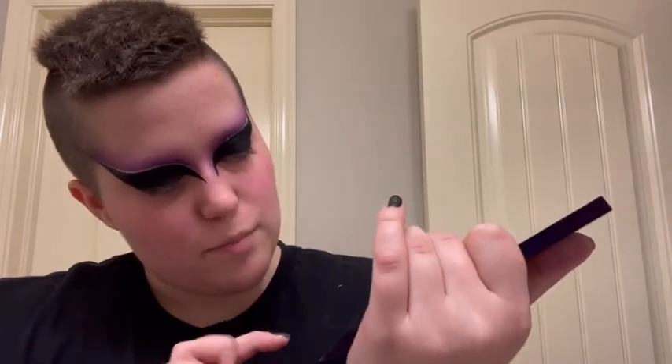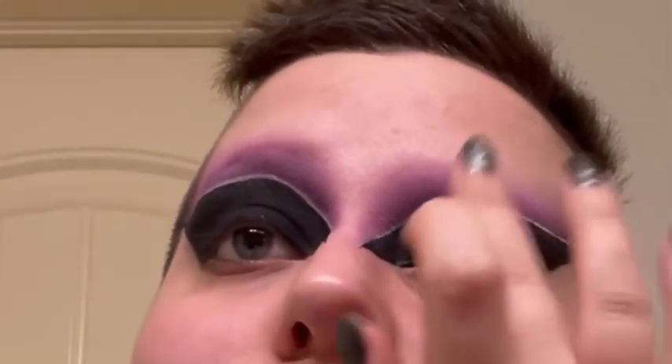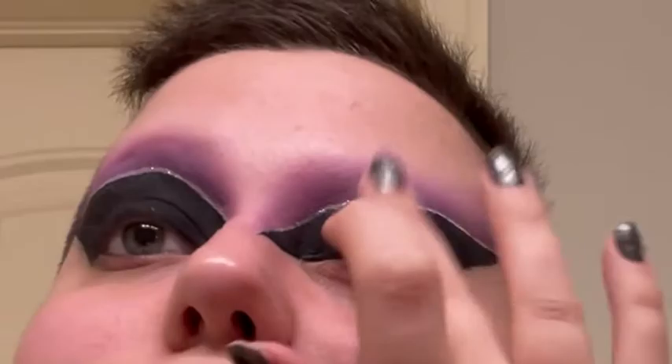I'm going to put glitter just in the middle of this black, and then set it with some purple iridescent glitter from the Urban Decay Distortion palette — the purple is called Mind Game. I'm also going to use this little Urban Decay single eyeshadow, which has some blue in it as well.